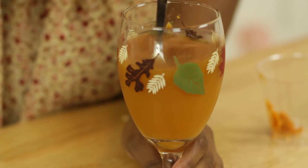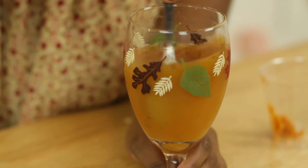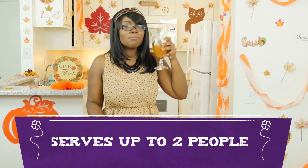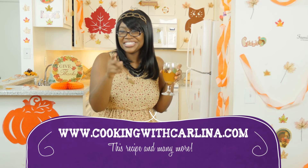So you just mix it together. Look at it — that's so good! Just enjoy. It has that perfect spice to it. For this recipe and more of my other recipes, go to www.cookingwithcarlina.com. I'll see you guys there.